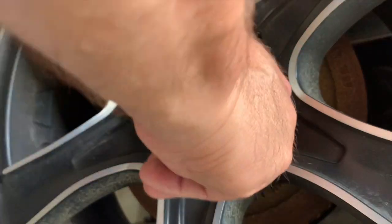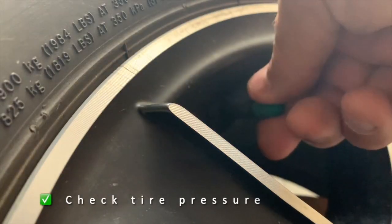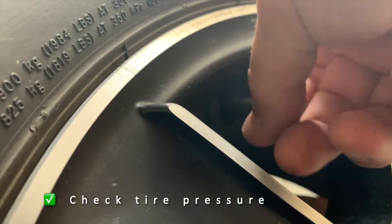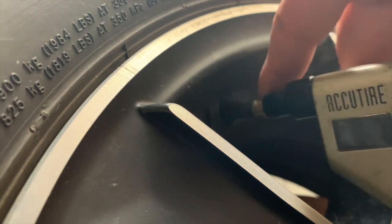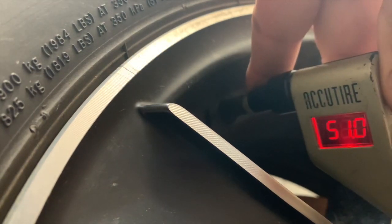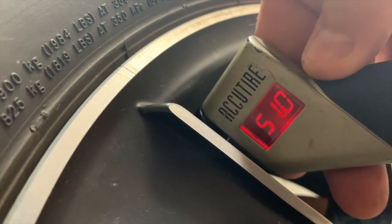After that you'll want to replace the dust cap and you're done. Checking tire pressure is a super simple process and it's critical — if your tire pressure is too low, it can cause your tires to overheat when you're on the highway. When they overheat, that's when you get a blowout, and we want to avoid that.